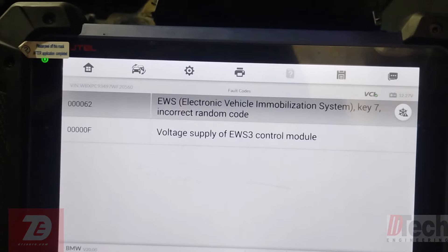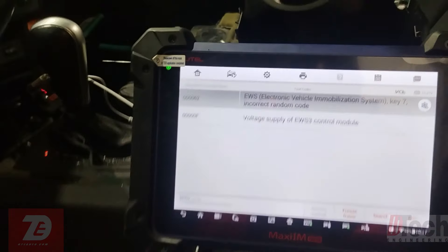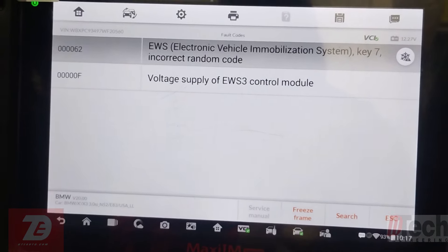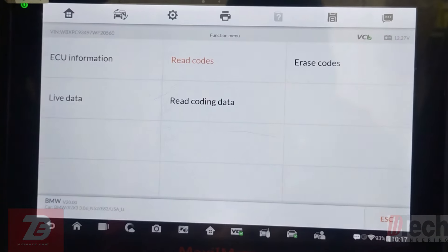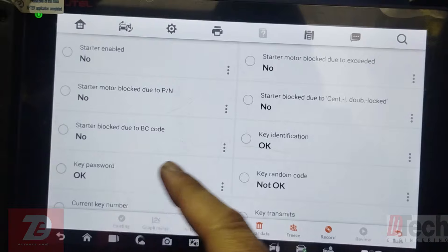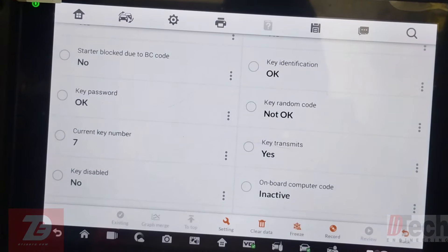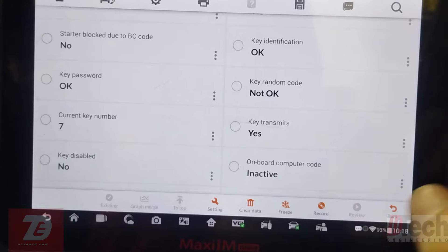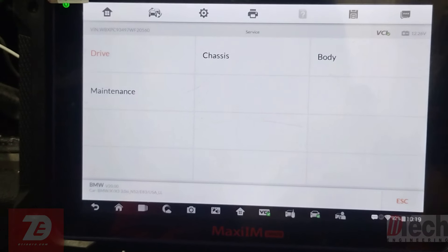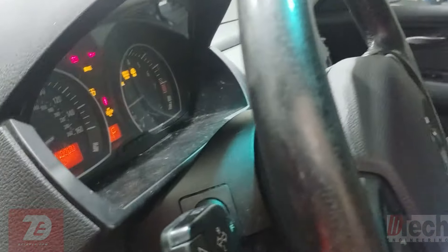That's two separate times, same trouble code situation, with separate key numbers failing in the same way. There is something going on. Originally we were blaming it on possibly aftermarket keys, but gut feeling — I think there has to be something else going on, especially that it happened within about a week's worth. Live data confirms: key identification is okay, key transmits fine, but the random code is the issue.